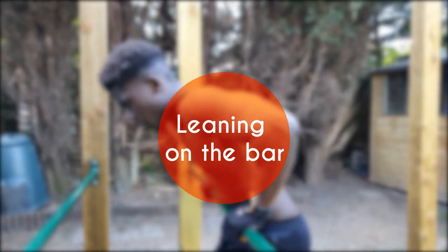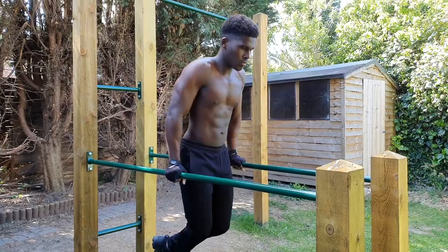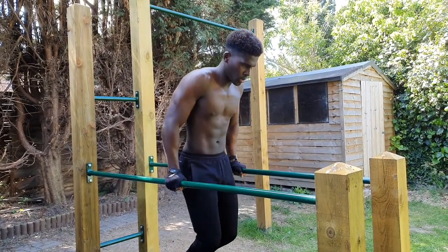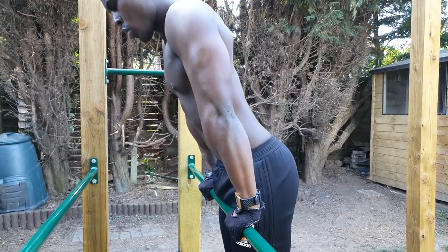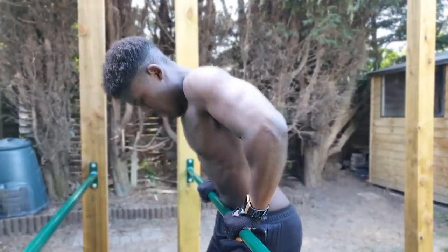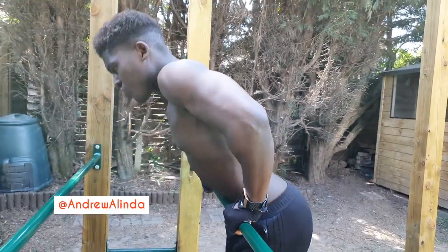Starting with the first mistake, which is leaning on the bar. The main difference between the parallel bar dip and the straight bar dip is the emphasis the latter places on the chest and anterior delts. The more we lean on the bar, the more we are effectively stripping away aspects of this benefit, even if it does make the exercise somewhat easier. Leaning on the bar also decreases the transferability of this exercise to techniques such as the muscle up.